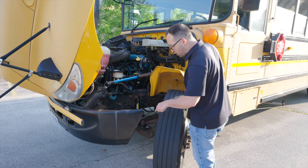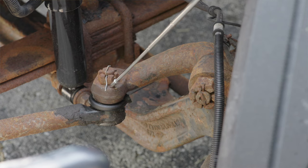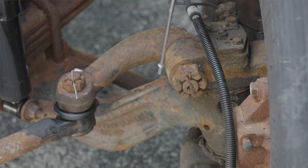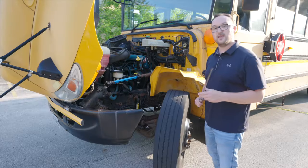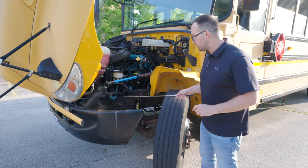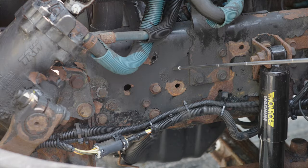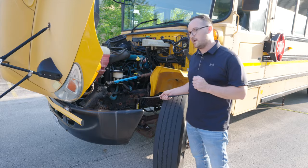And I keep going down, all my linkage here, it's not broken, not cracked, on secure. All the bolts are on tight. Next thing I want to inspect is going to be my school bus's frame. The frame, it's not broken, not cracked, on secure. There is no illegal welds on this frame.